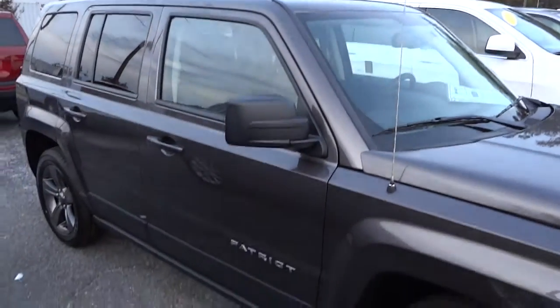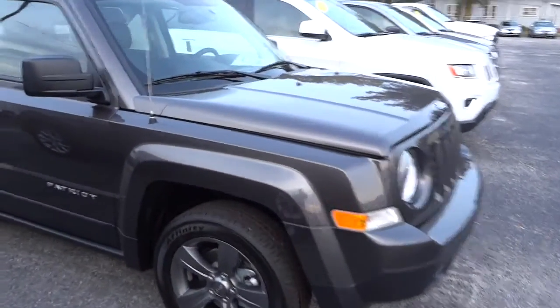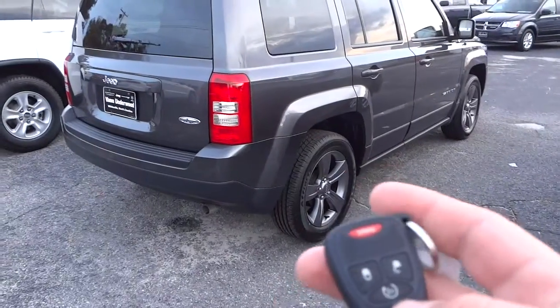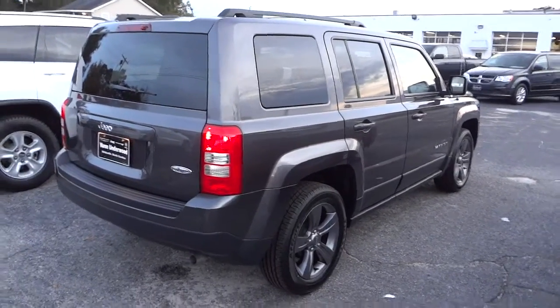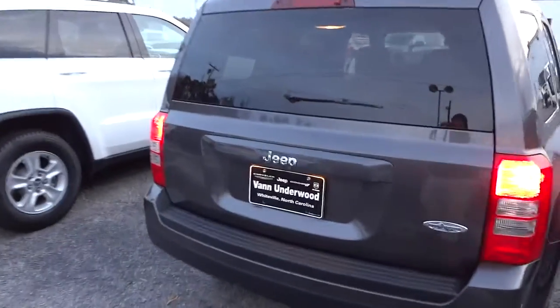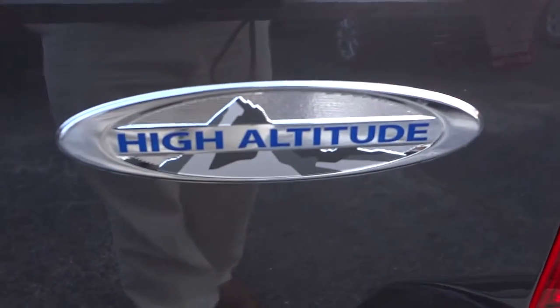This one has a sunroof and basically the same body style. One of the features it has is remote start — I'm going to go ahead and start it up on the key. All the doors have to be shut and locked, the vehicle has to be completely secure, then you just double-tap the button and it starts up. I'll go ahead and unlock it — you can see it has the high-altitude badge back here with the mountain.